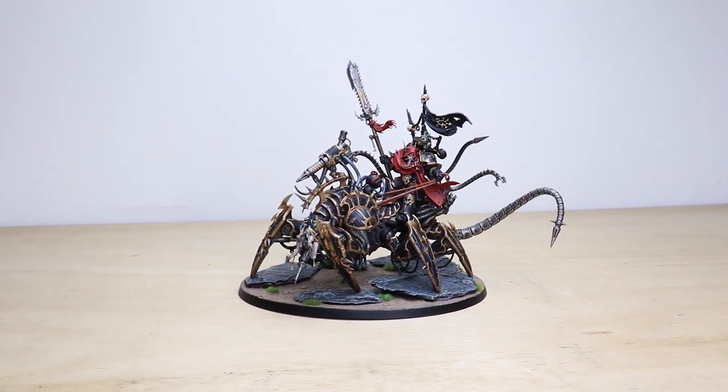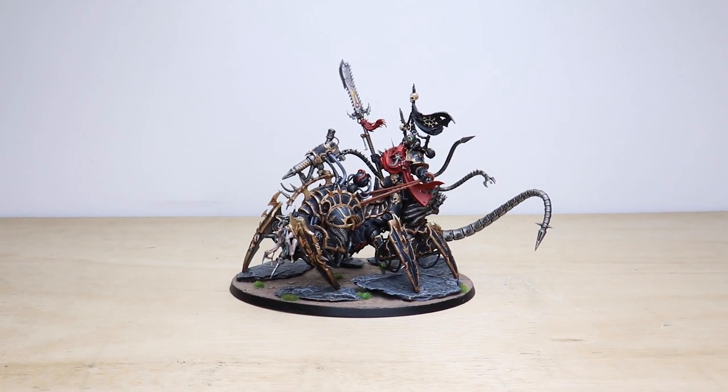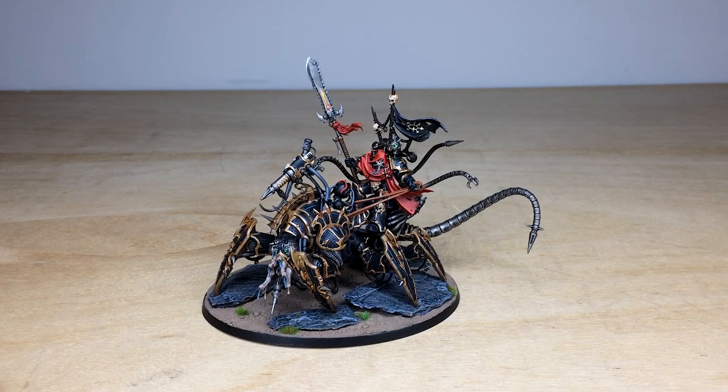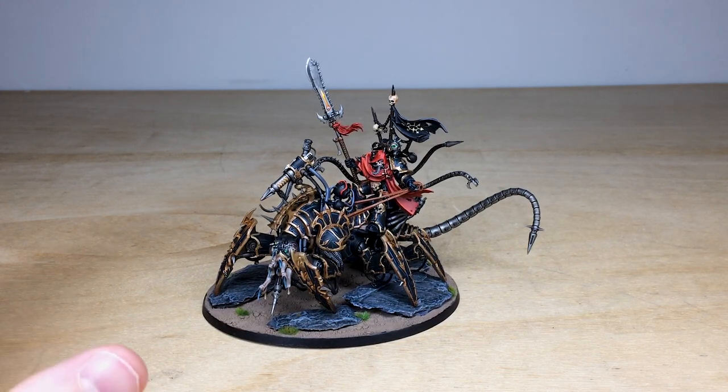Hi guys, hope you're well and welcome to this showcase video. We've got some awesome dark, majestical Black Legion for you to check out today - some demon engines and a lovely Lord Discordant, which is just absolutely awesome. These have all been painted by Ray, one of the artists here at Siege. Really nice color palette and nice attention to detail across all of them, so let's jump in and have a look at these followers of Abaddon in all their glory.